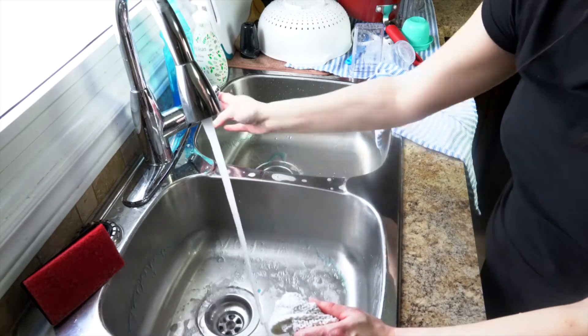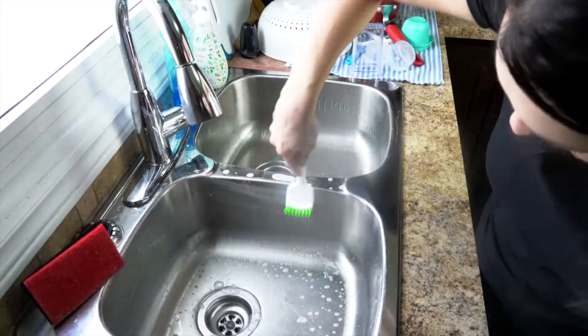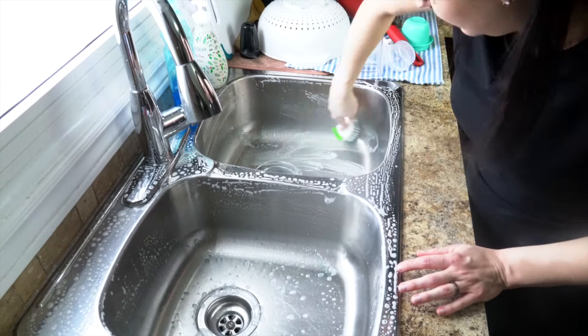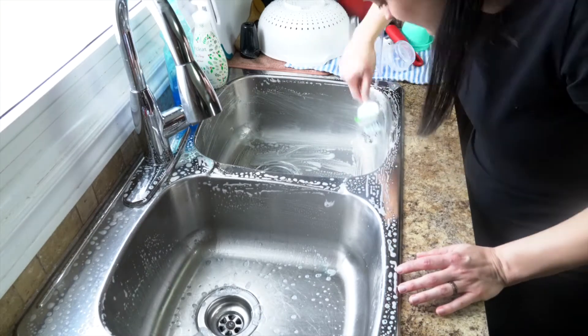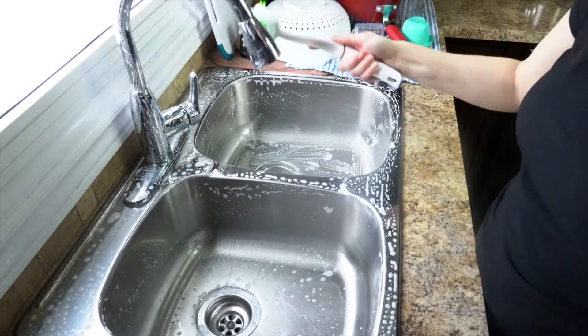Next up I'm going to give my sink a good scrubbing. I just put some Dawn dish soap in the bottom of each of the sink bowls and then used this scrub brush with stiffer bristles and a longer handle just for scrubbing the sink. It works really well and gets it nice and shiny again and gets off anything that might be stuck on there too.